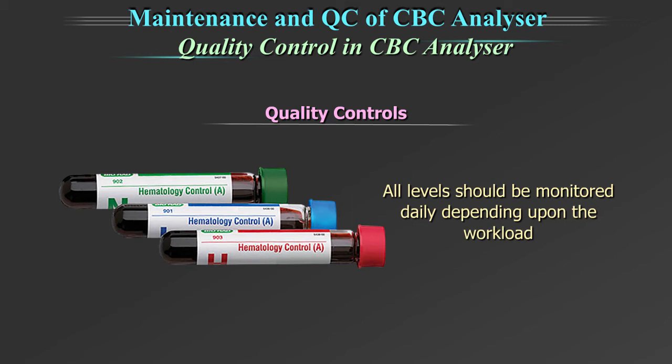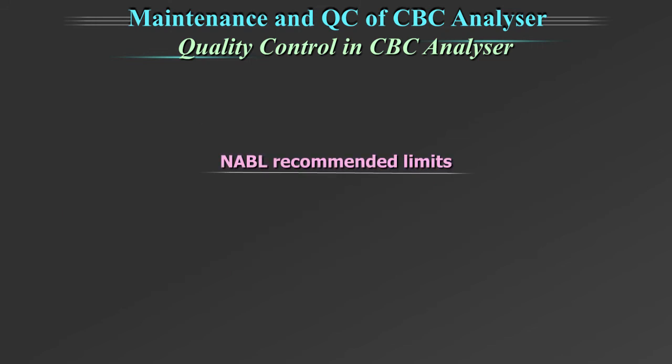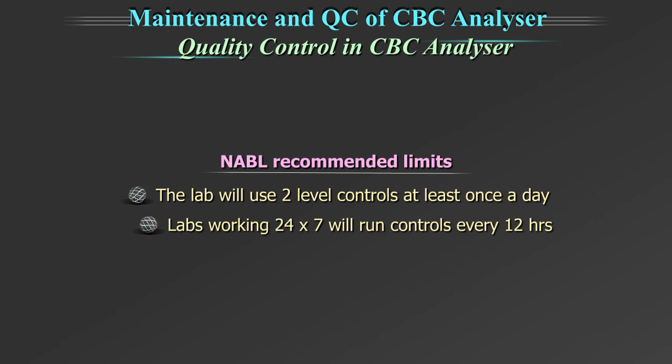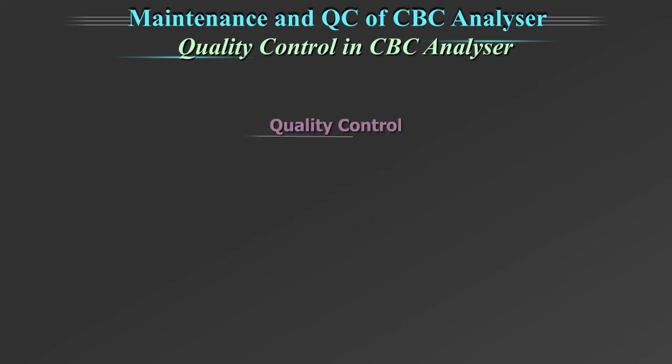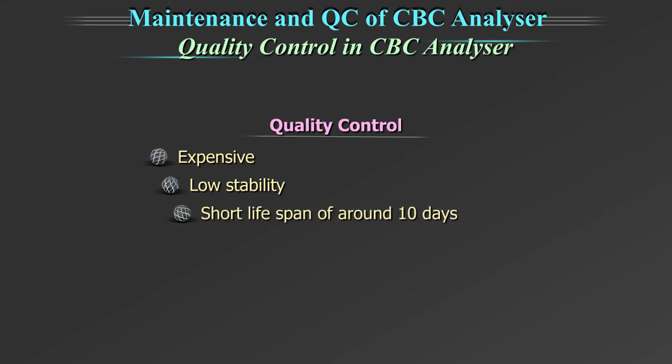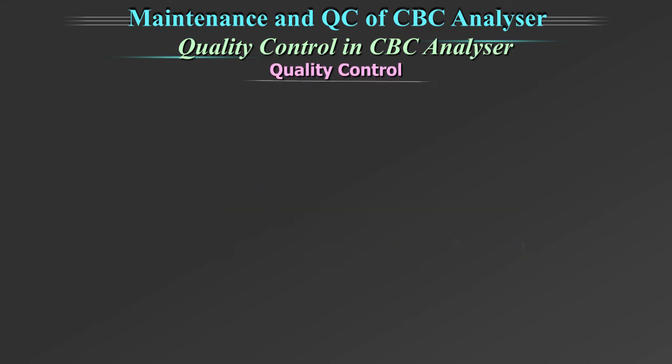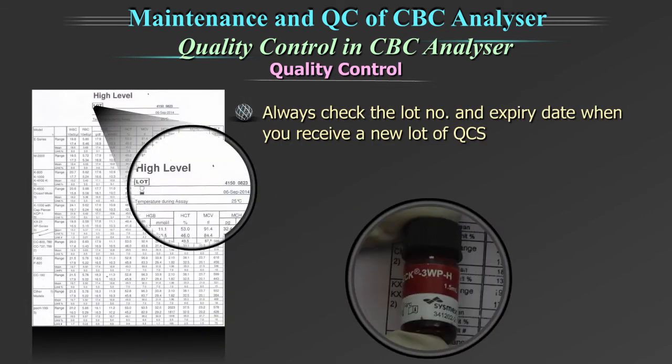Ideally, all levels should be monitored daily depending upon the workload. The NABL recommended guidelines are: the lab will use 2 level controls at least once a day; labs working 24x7 will run controls every 12 hours. The quality controls are expensive, have low stability, and a short lifespan of around 10 days. Therefore, it is important to store and handle the quality controls according to manufacturer's instructions. Always check the lot number and expiry date when you receive a new lot of quality control.